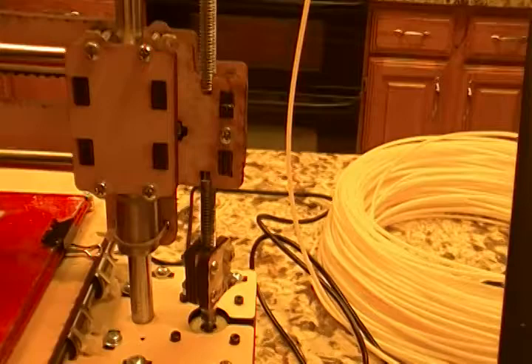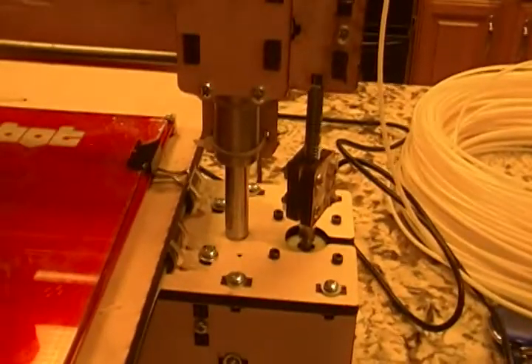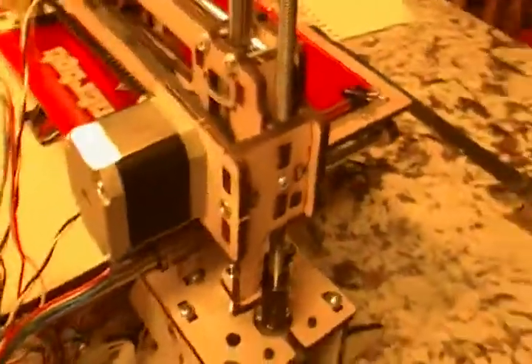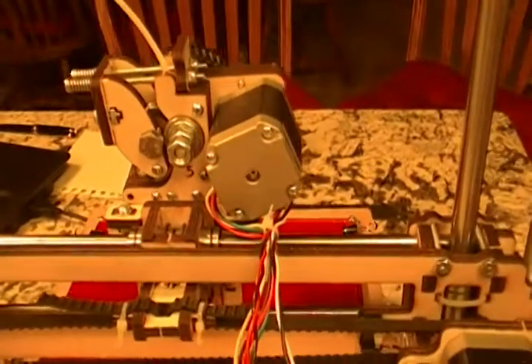Anyway, back to the device. Again, there's a motor right under the bed here that's moving the bed on a belt, and the screws are moving the piece up and down. There's a motor on this side that's actually moving a belt — you can see the belt there — and that's what's moving the print head right and left, the X axis.